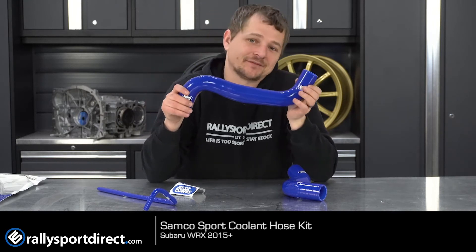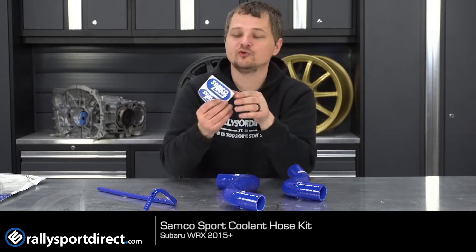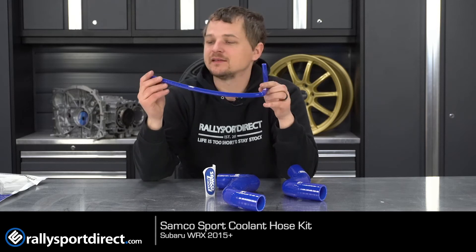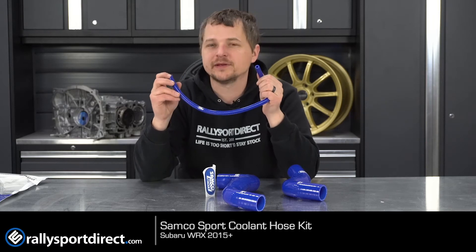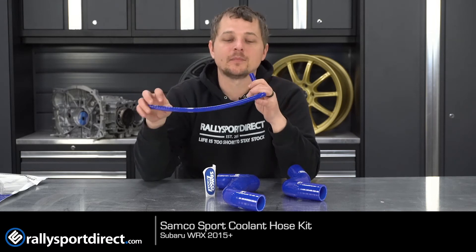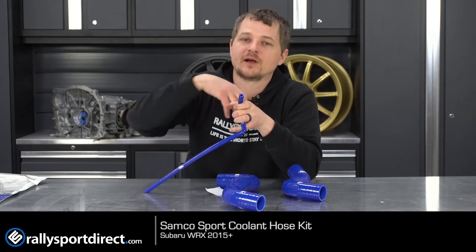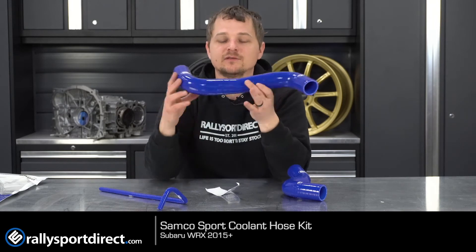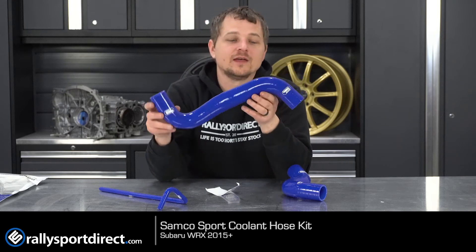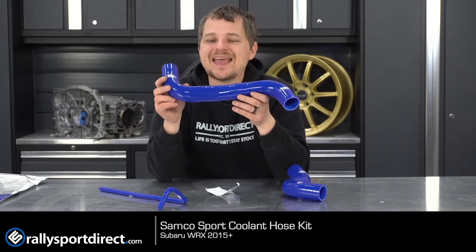In fact, they have a lifetime warranty as well. And of course you get some cool Samco Sport stickers. Samco has been in the silicone game for an incredibly long time and has made high-quality products since they started. Essentially, they start with a silicone layer, wrap reinforcement around it, add another silicone layer, wrap more reinforcement, and keep building that up until you get a perfectly bent, perfectly structured, ultra-stiff hose.